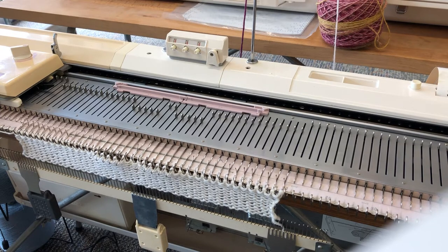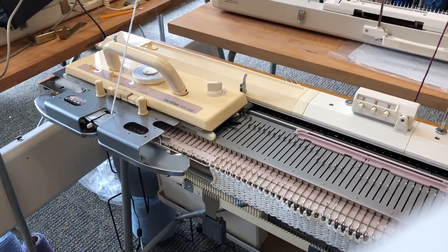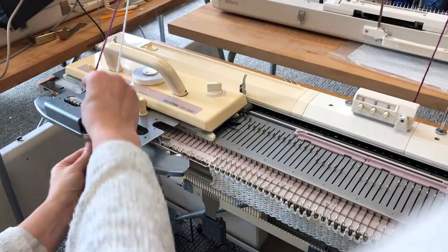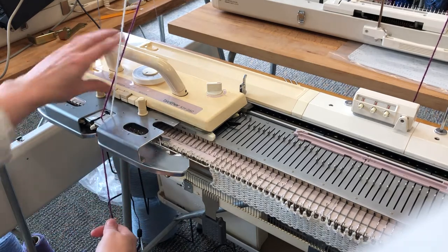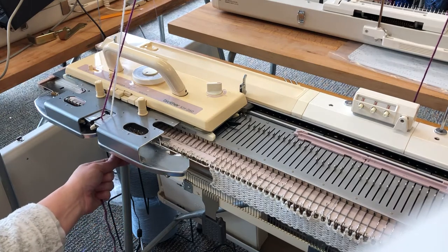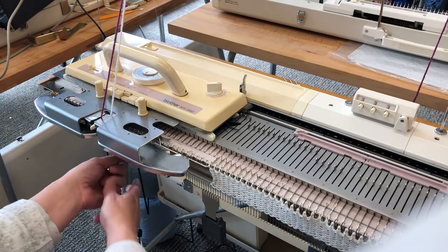Next we need to release the punch card and we need to set the carriage for the second colour. We take our second colour which is threaded into the B slot like so, and we also need to push in the MC — mixed colour, multiple colour, or fair isle as you may know it — button, and we are ready to knit our first row with two colours.